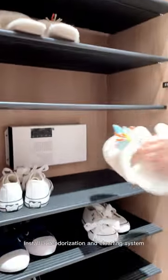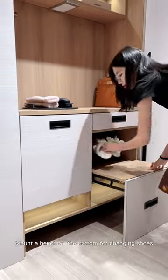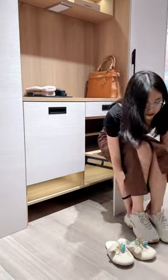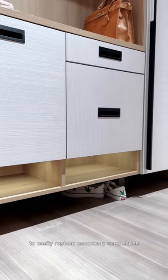Install a deodorization and cleaning system. Mount a bench at the bottom for changing shoes. Leave 20cm at the bottom to easily replace commonly used shoes.